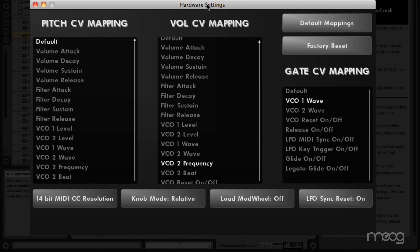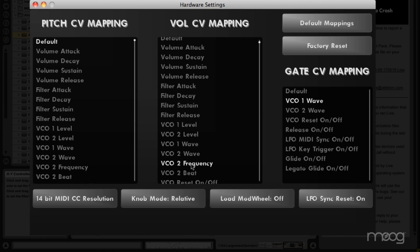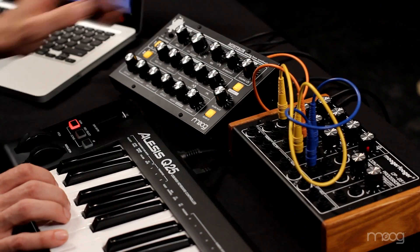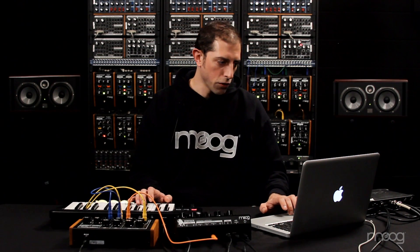In the Minotaur Editor version 2, we've added a whole new panel for controlling CV mapping and hardware settings. This makes it extremely easy to set up custom mappings from the CV inputs to any parameters you like in the sound engine. Here we've got a column for pitch CV mapping and volume CV mapping, and it's as simple as selecting the destination you want. Right now I've got VCO2 frequency as my destination, and I can change that to VCO1 wave, VCO2 wave, or any other parameter you like.